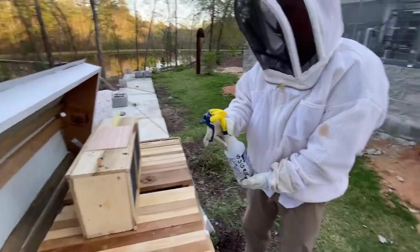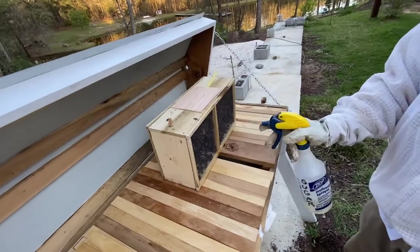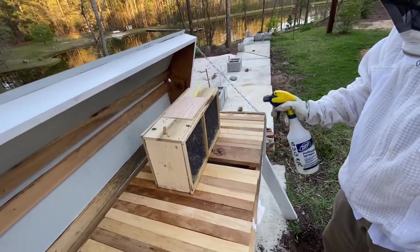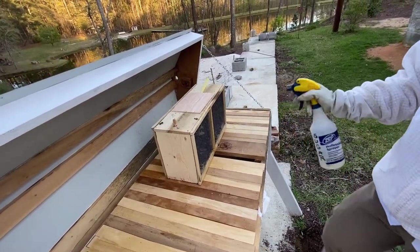We've got our little bottle here — you can hear them buzzing around and probably see them flying. You'll instantly see them quiet down because the sugar water gets on their wings and they can't fly nearly as well.